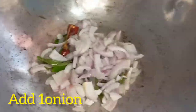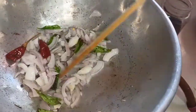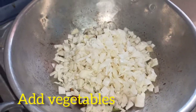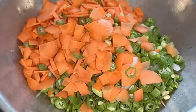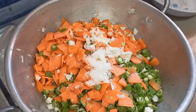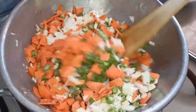Cut it and add a cup of the ingredients. Make a cup and cook the beans. You can mix it in a good way.